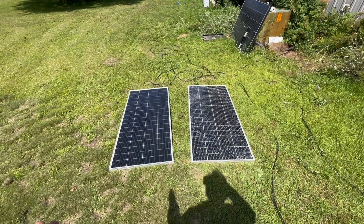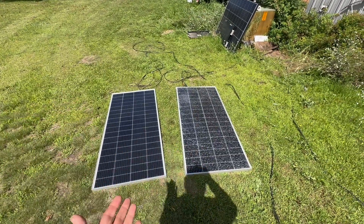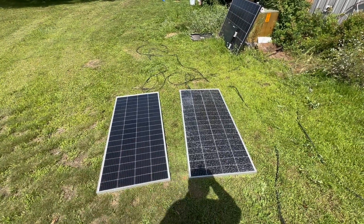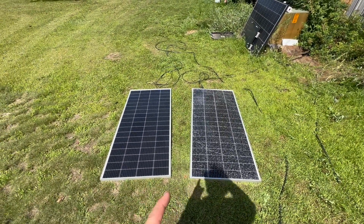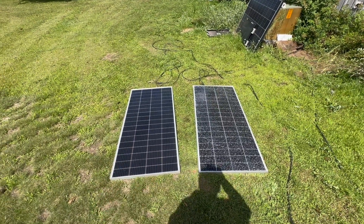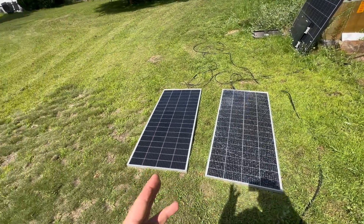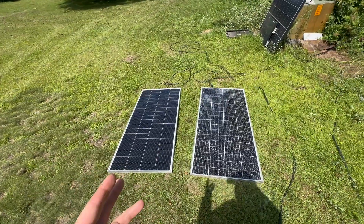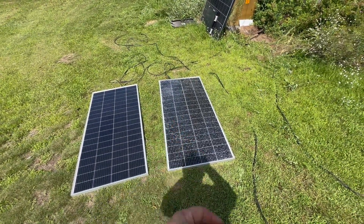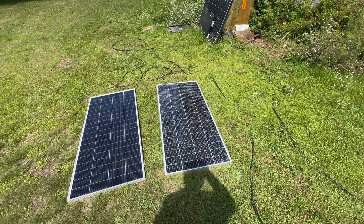All right class, I'd like to get a little participation. We've got two 200-watt panels here. I'd like you to put two things in a comment down below: one, how much power you think is going to come out of this panel — keep in mind it's early August here in Minnesota, we do have pretty good sun, it's about 2:30 in the afternoon — and then this panel here, also 200 watts: how much do you think is going to come out of that panel?